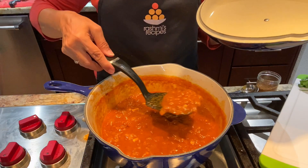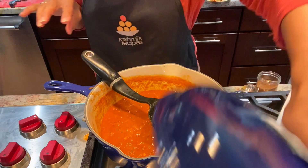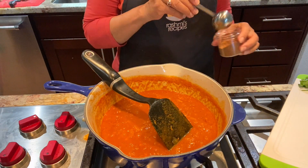It's nice and thick. The onion has almost dissolved. I'm going to add some garam masala. And our curry is ready.